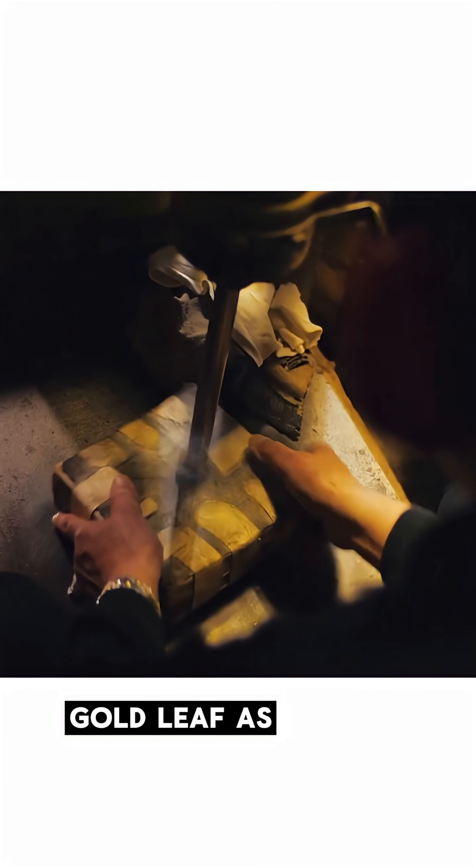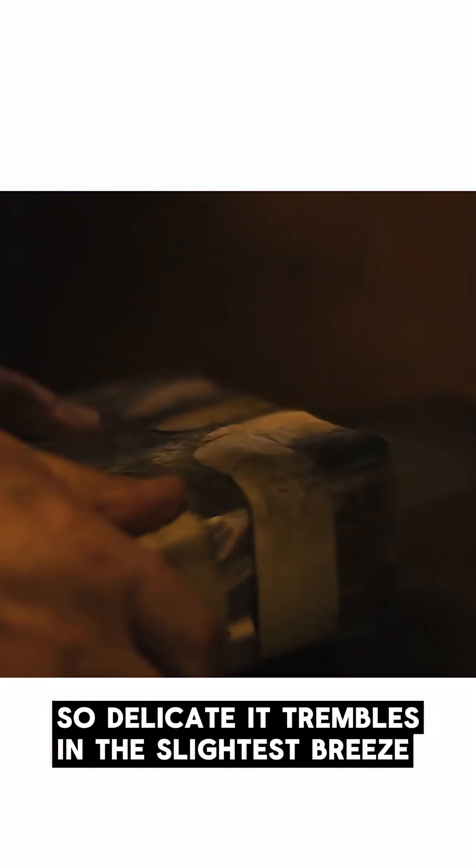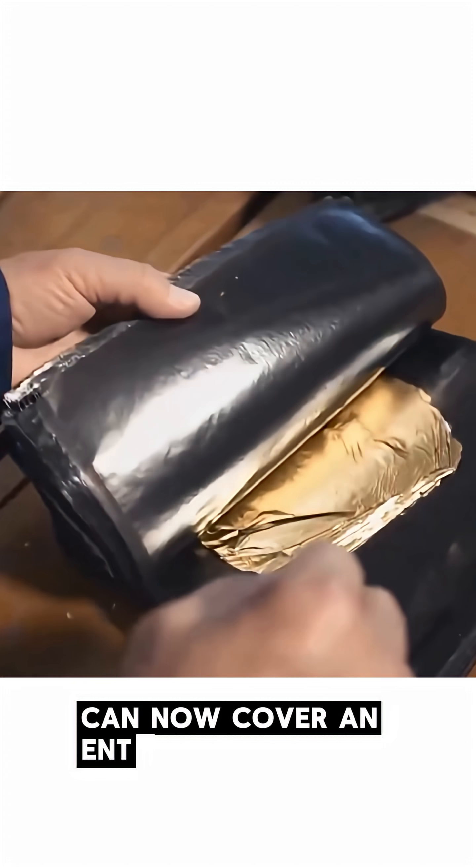Gold leaf, as thin as 0.1 microns — that's thinner than a human hair by more than 500 times. So delicate it trembles in the slightest breeze, so light it floats like dust. One tiny speck of gold can now cover an entire square meter.